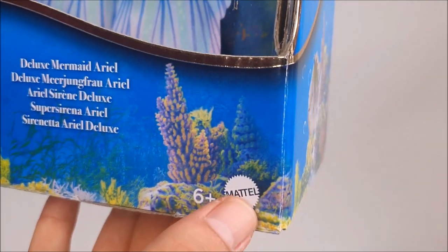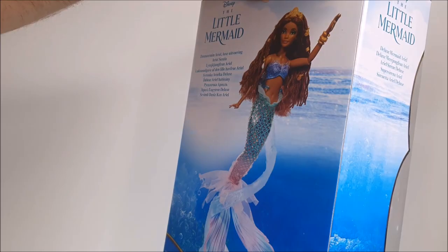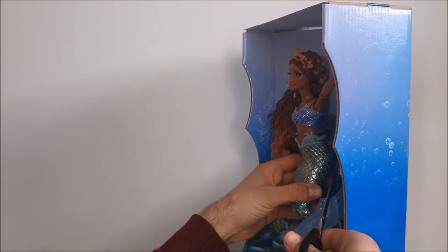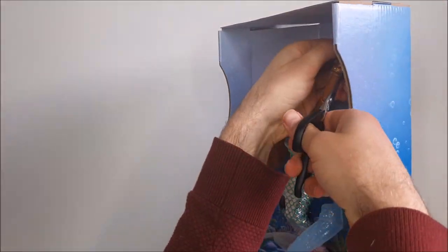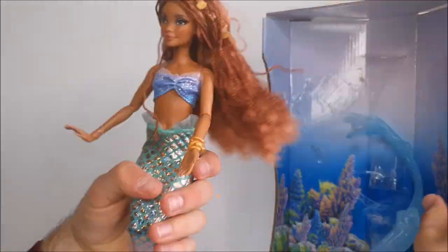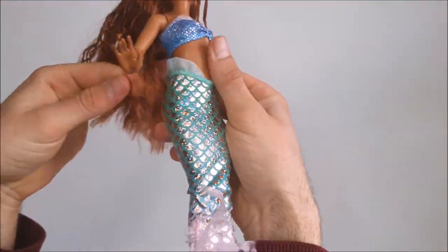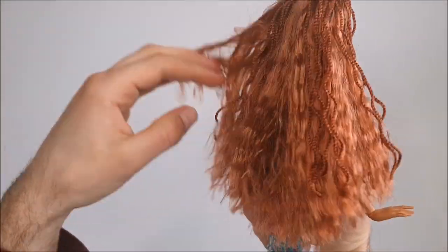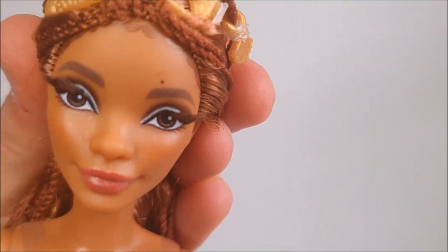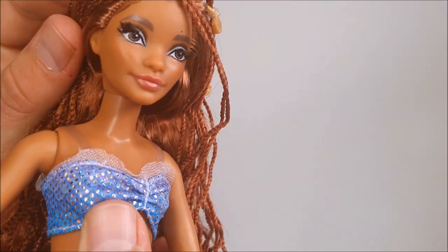I was so excited that I wanted to get this doll out of the box right away. It was quite easy to unbox since it's basically just the doll inside the box. The hair color is honestly quite nice and I do like her face a lot — it definitely gives more of that cartoony version of Halle Bailey, with her mole painted above the eyebrows. This specific version has brown rooted lashes.